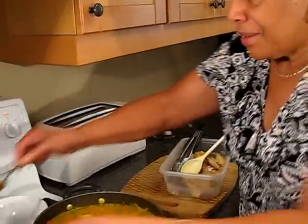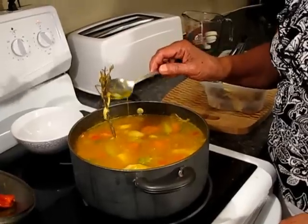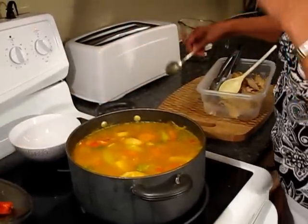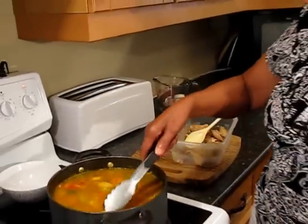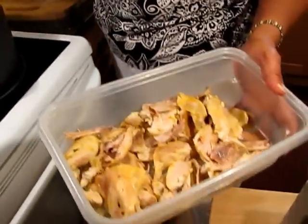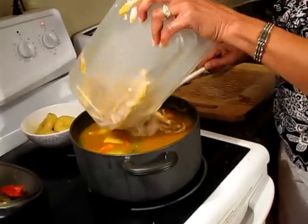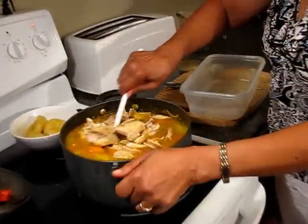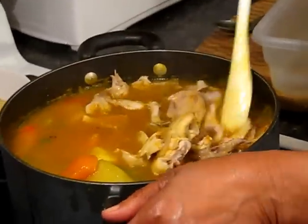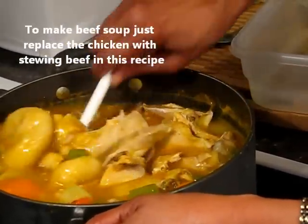I'm going to remove the sprigs of thyme, and also remove some of the dumplings to make space for the chicken. Here's the chicken all deboned — I'm going to add it in. We do the same thing if you're using beef, because you want some meat in your bowl and you don't want it to get all cooked out.